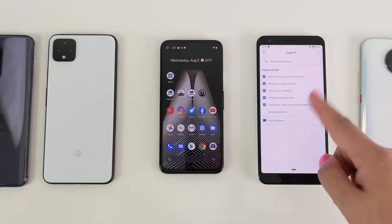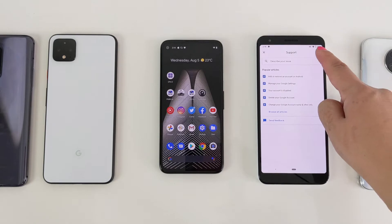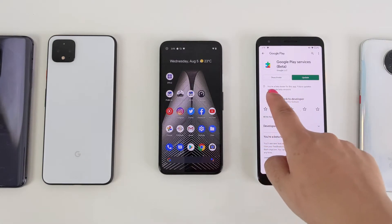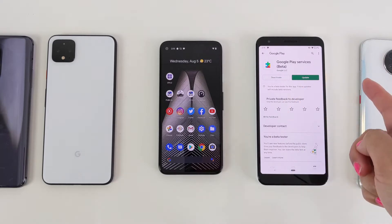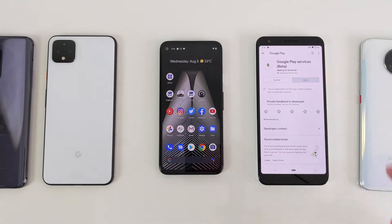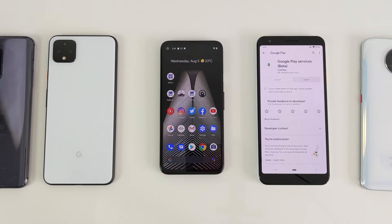Then tap on the three dots on the top right-hand corner, and then tap on 'View in Google Play Store.' As you can see here, I have joined the beta testing. However, if you haven't joined the beta testing, you will get an option here to join — it will give you this message. You are now a beta tester. Tap on Update so your Google Play Services will update and the feature will then be part of your operating system.